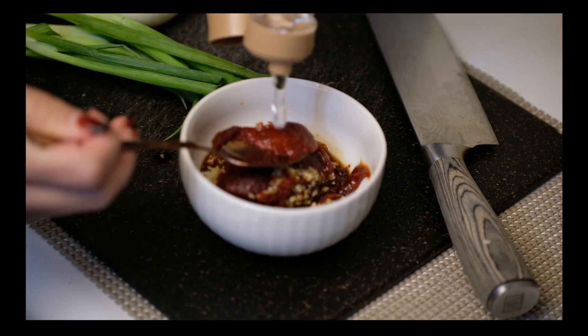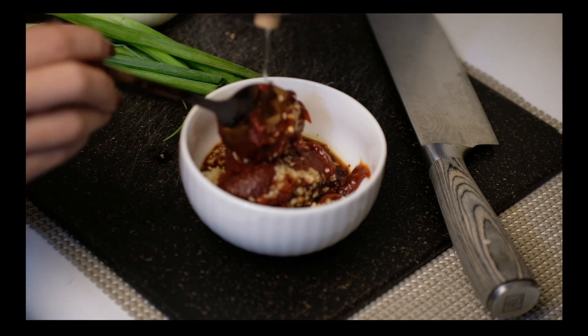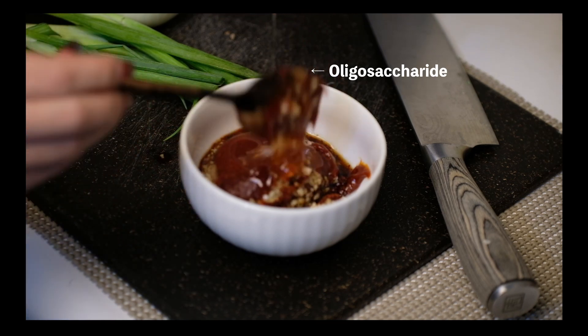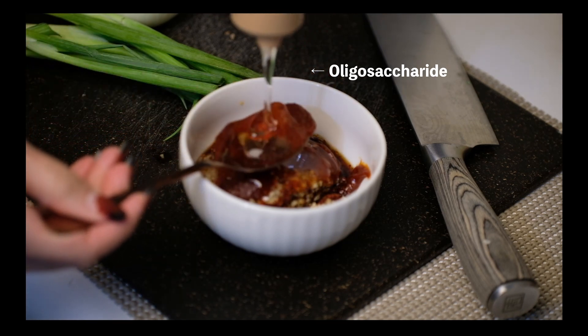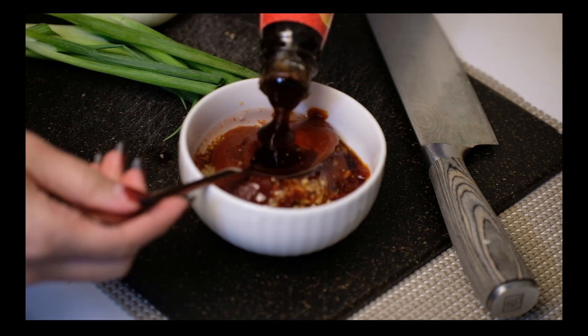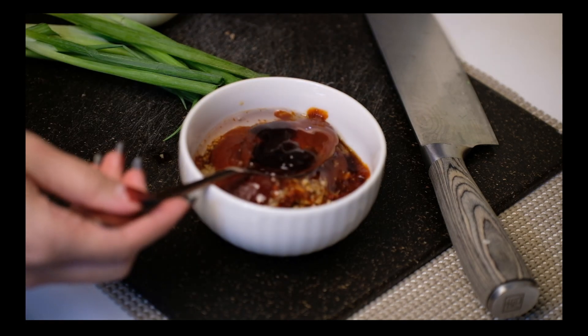Add 3 tablespoons of oligosaccharide, but if you don't have oligosaccharide, you can substitute it with 2 tablespoons of sugar. And half a tablespoon of oyster sauce.